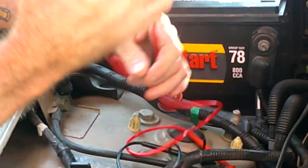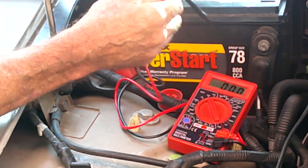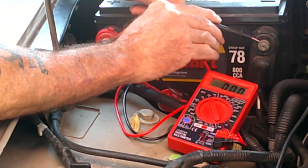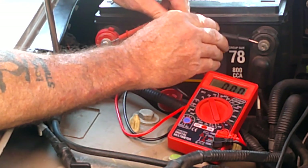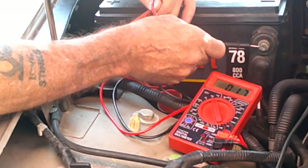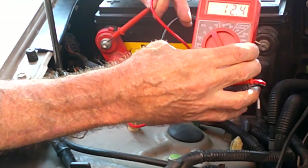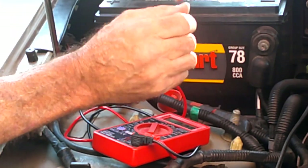Red goes on red and black goes on black. It's saying 12.3 - or 12.4, I think it jumped up there for a minute. So now I'm going to start the car and see if that changes. I need to put some alligator clips on instead of these little pointy things - that would be better.